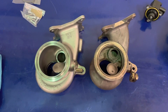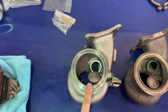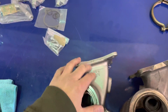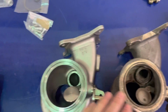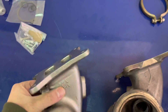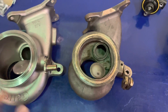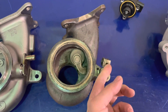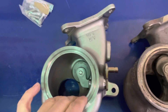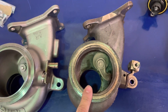Moving on to the exhaust housings. The IS38 OEM exhaust housing is here and the PMAX exhaust housing is here. Garrett does their own casting, unique to this turbocharger. It is a 0.64 AR on this turbo. The exhaust ports are actually identical in size and it maintains the twin scroll design shared with the IS38. The wastegates function very much the same, so I expect good boost control. The internal volume of the PMAX exhaust housing is larger than on the IS38.